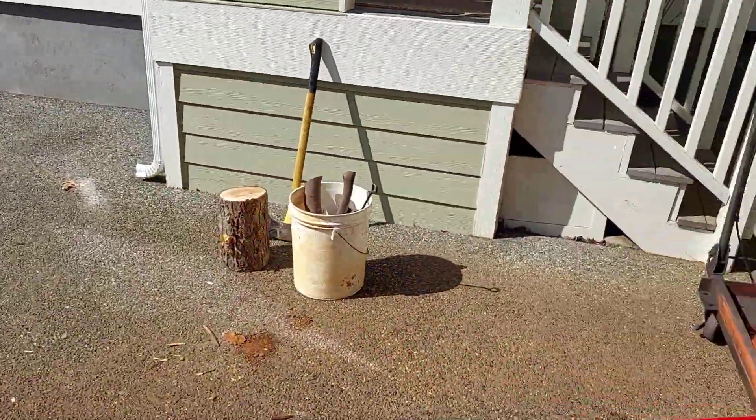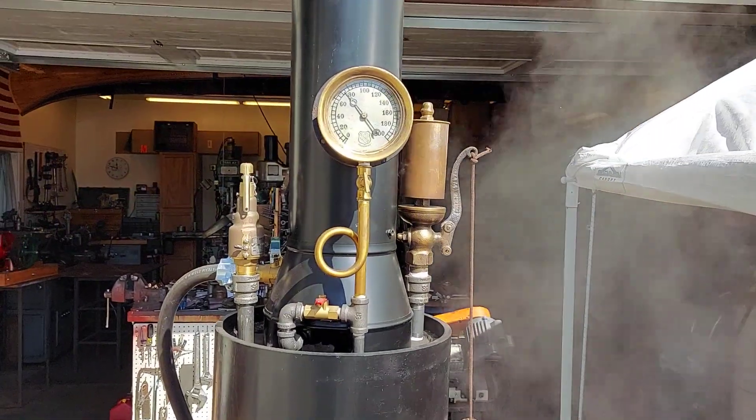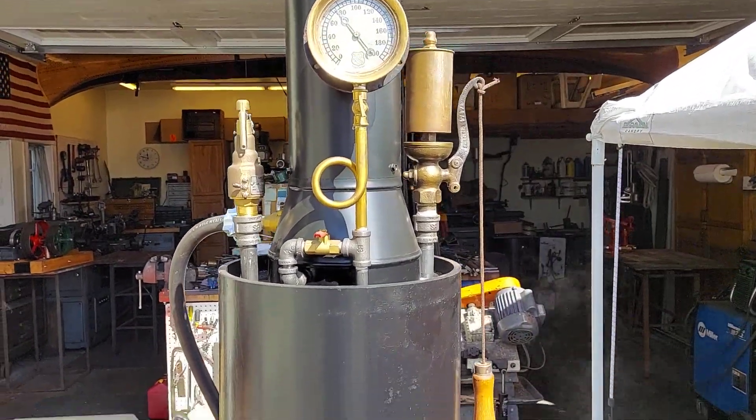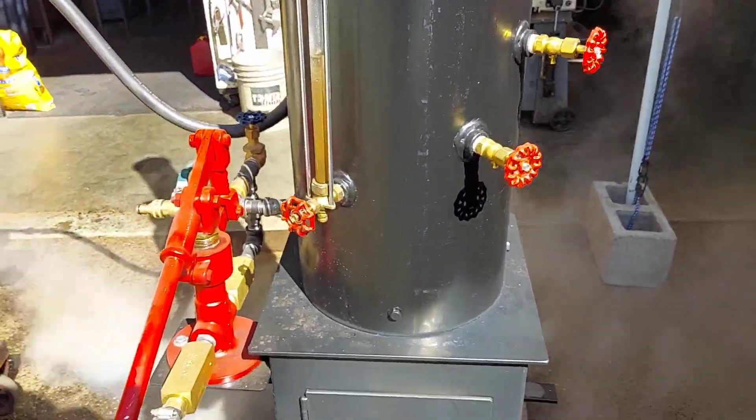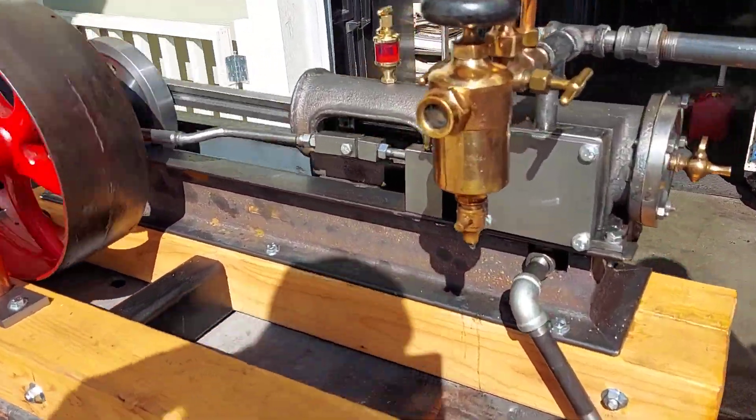And like I said, this is a 12-inch boiler. I'm not selling the boiler on this video — I'm just selling the engine. Beautiful.